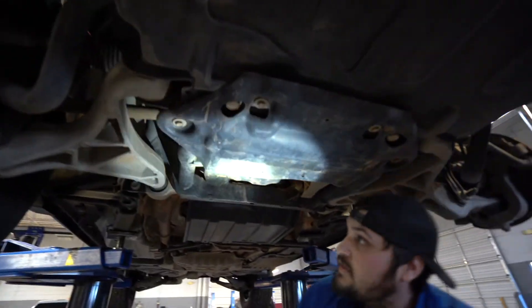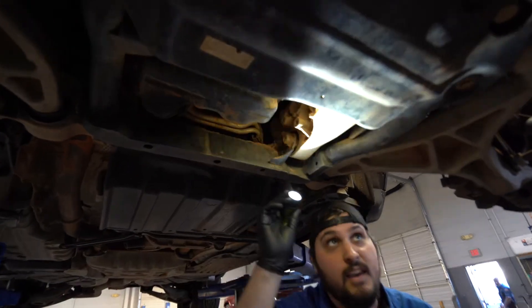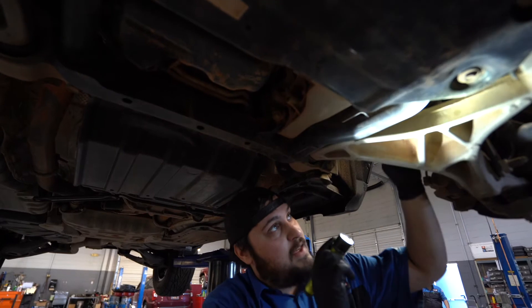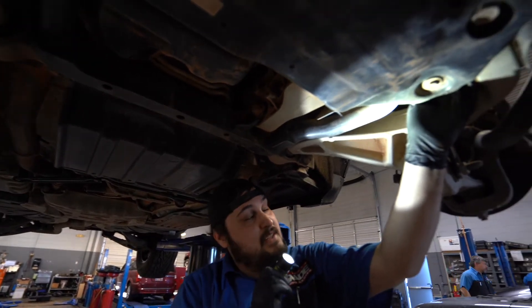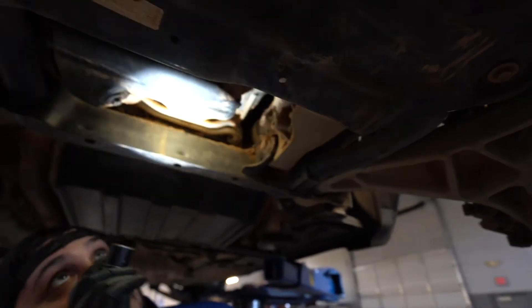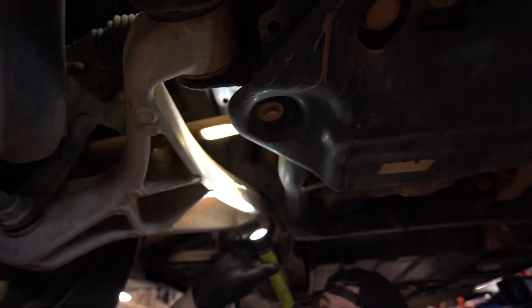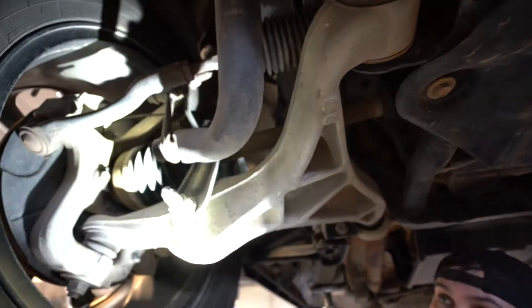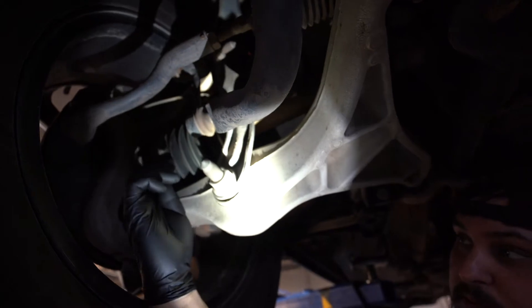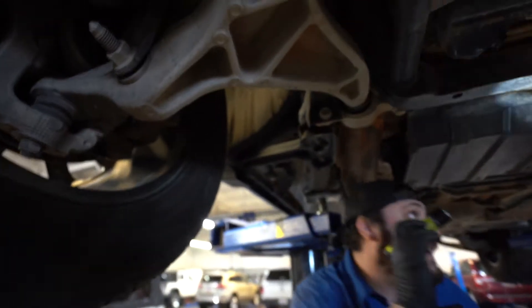Underneath the vehicle, we're looking for any leaks. You do have splash shields in the way of a few things, so you can come back here and take peeks. Looking at the axles — making sure the CV boots aren't torn, and if they have U-joints, making sure there are no leaks. The oil pan looks okay — some dirt but no leaks. On this side, looking at the axle and CV boots for tears; pretty clean, these are happy. Also looking at the shocks — shocks are fine on the front.